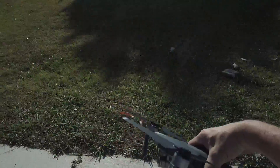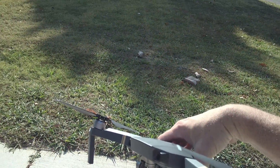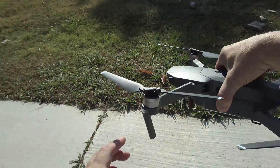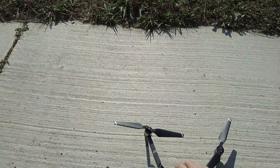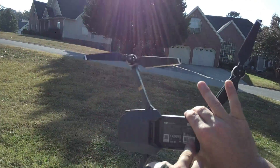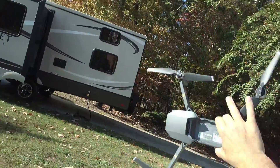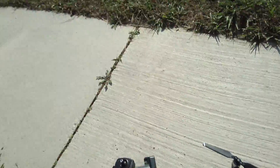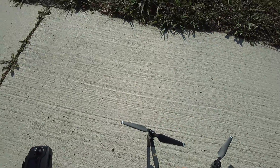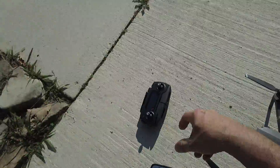First and foremost, when you get your Mavic, there will be a Wi-Fi code on one of the arms, from what I've been told. I just threw those right away. But you can also get that password code right here on the bottom of your battery tray. So you can get that passcode there to connect to Wi-Fi — you definitely want that.